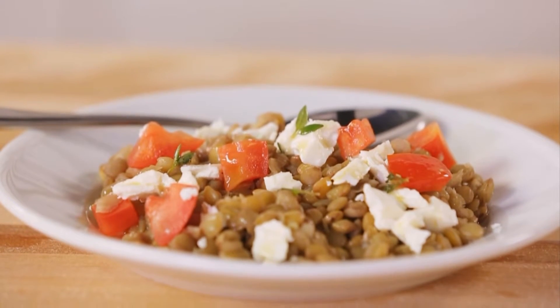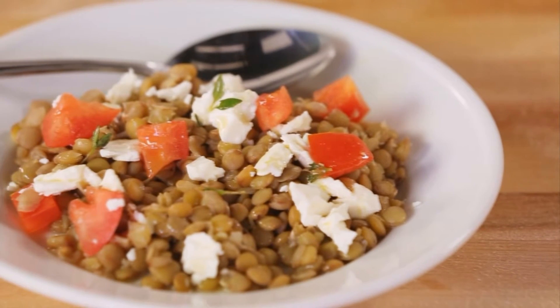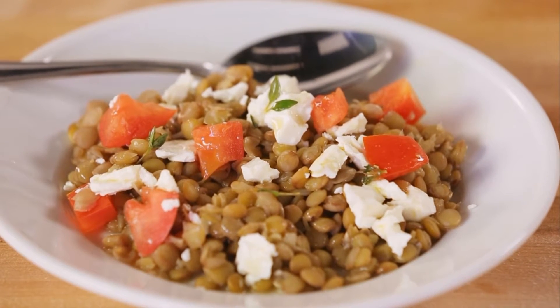Lentils. A powerhouse of nutrients. Don't be afraid of these little guys. We're going to show you how to cook lentils in a snap. Unlike their bean counterparts, there's no soaking required.